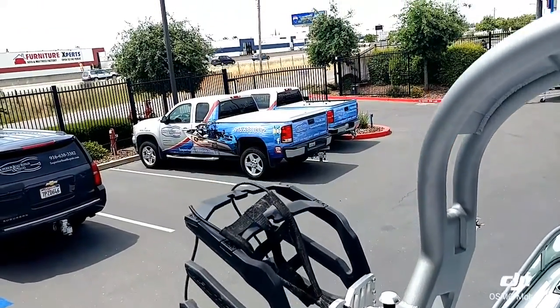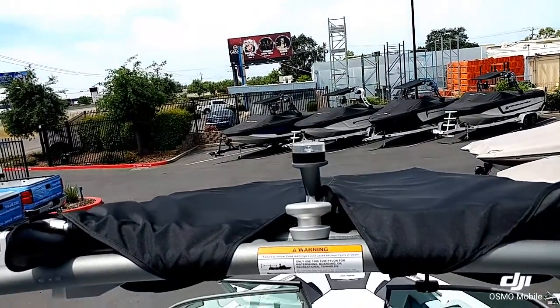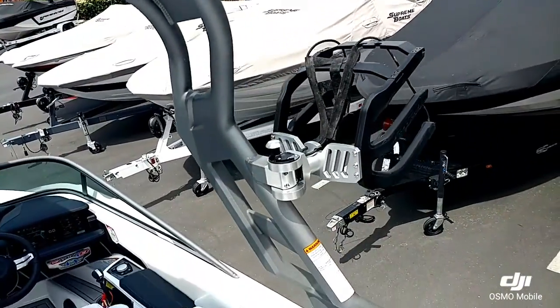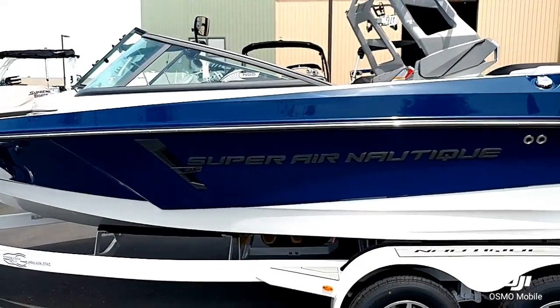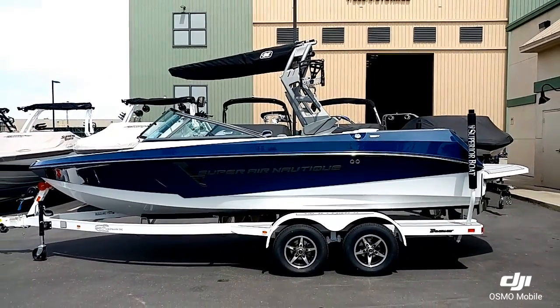Taking a look at the new tower, you can see it is still folding. It's got one pair of swivel board racks and the tower-mounted Bimini.